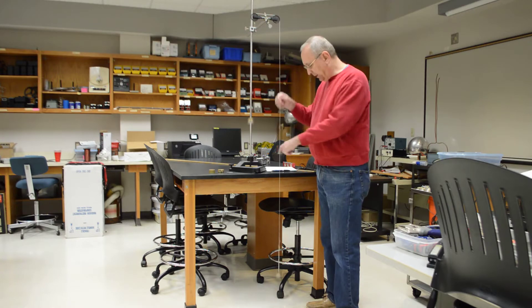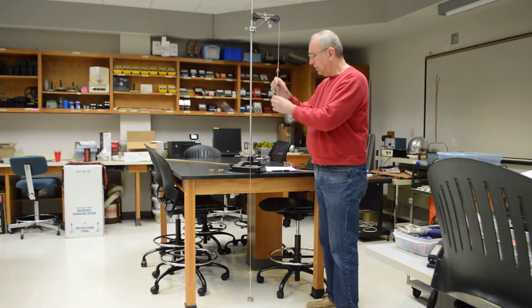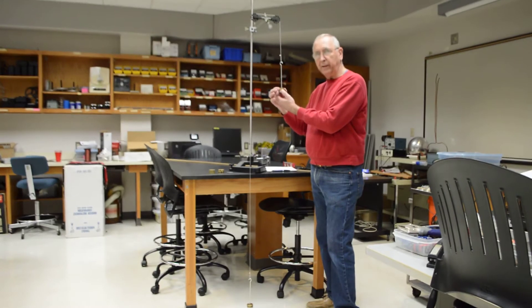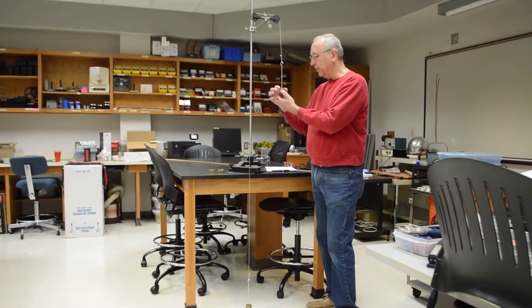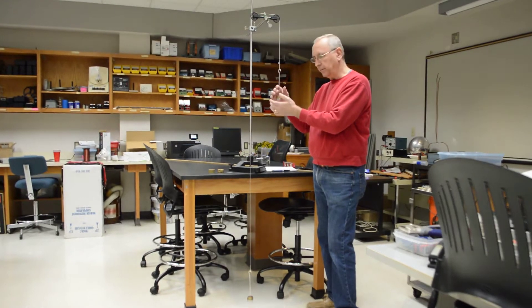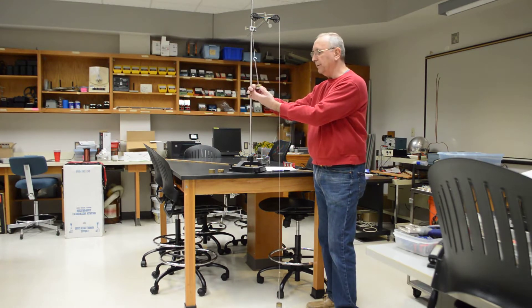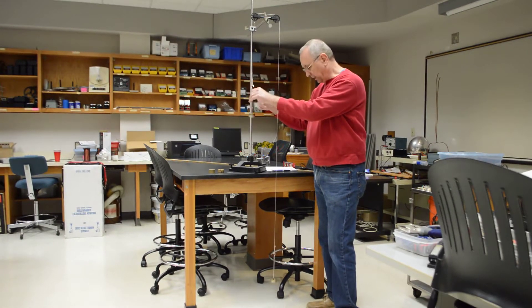For the first trial, the descending mass is 220 grams: a 50-gram hanger, another 50-gram weight — a total of 100 — then another 100, and then a 20. So I have a total of 220 for the descending side. The ascending side has a total of 200 grams.